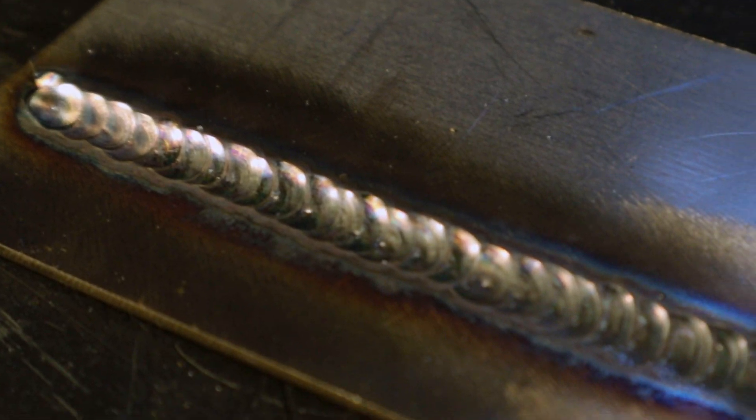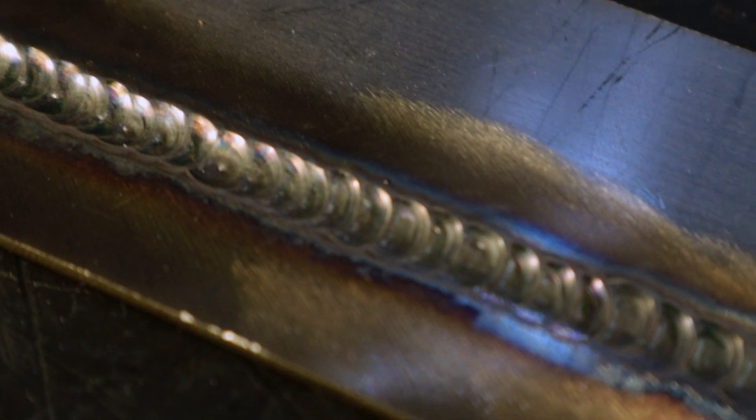We have identified 5 main welding mistakes — the elimination of which, multiplied by practice, will allow you to make accurate, high-quality, and beautiful welds. If you are familiar with other types of mistakes and know how to eliminate them, please write about it in the comments. Let's exchange tips and improve the quality of our work and the work of others.